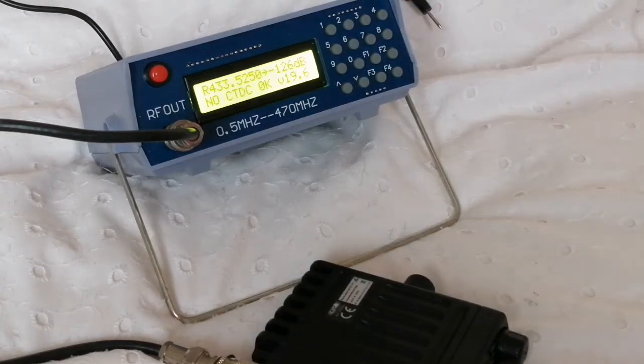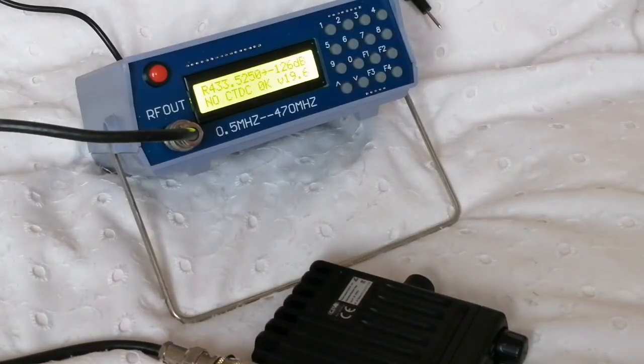How sensitive is this radio? This is not the sort of test where you want the microphone connected. It's such a pity we can't disconnect the microphone, because if we were to touch it we'd kill the signal generator. The signal generator is now set for the frequency the radio is on and it's set for minus 126 dBm.